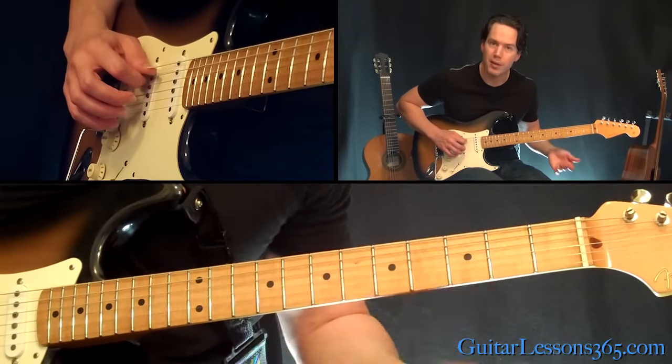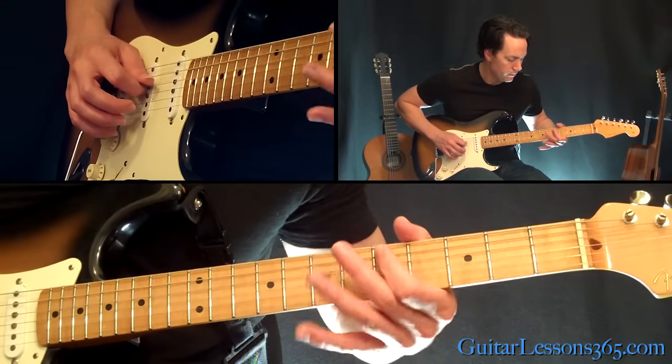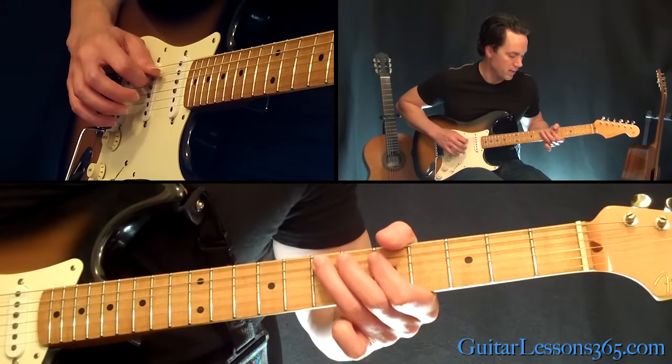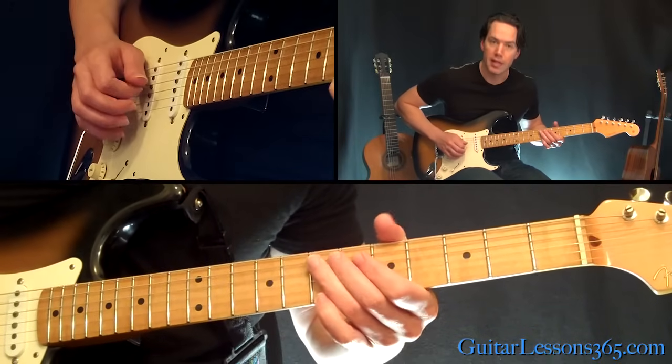Now we're going to hop up here to the 5th fret. We're going to have to do a little roll here — 5th fret on the A string over to the 5th fret on the D string, then back to the 5th fret on the A, and then the E here, and the 7th fret on the A string.